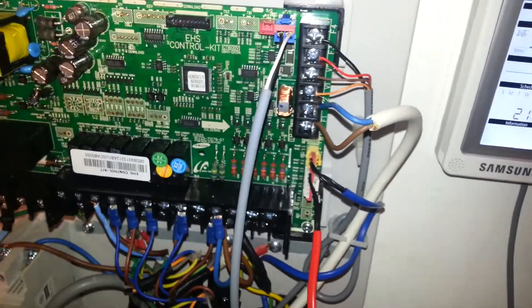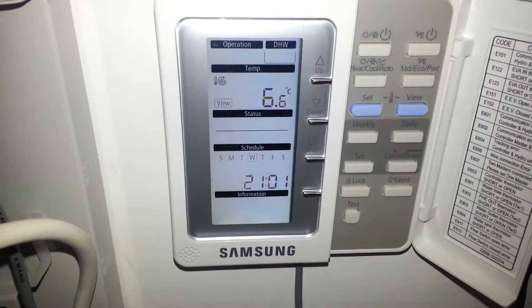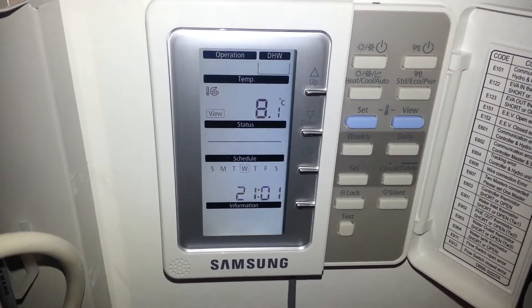Once you plug it in, you can see a few seconds later, if we go back to the system, not surprisingly, E903 has disappeared.